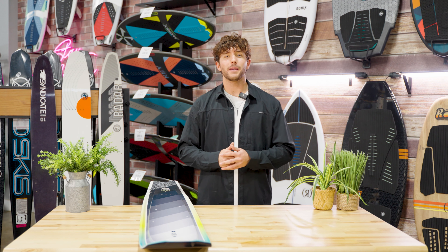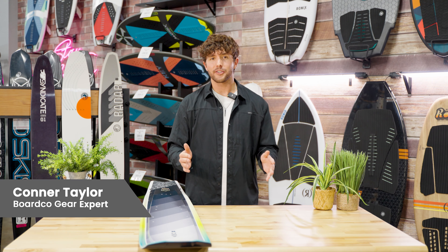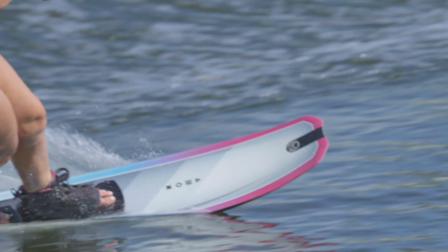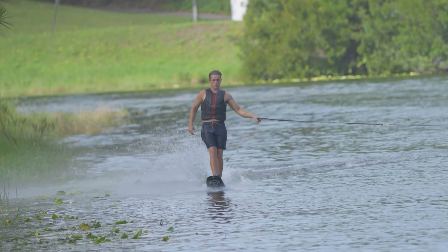For 2024, H.O. is keeping it up with their Hovercraft series. They have a ton of new graphic designs for the Hovercraft, and the performance of these skis is unmatched.